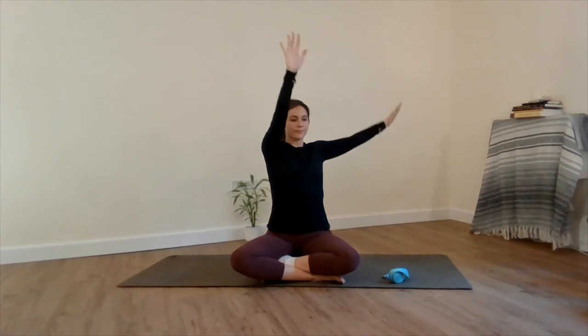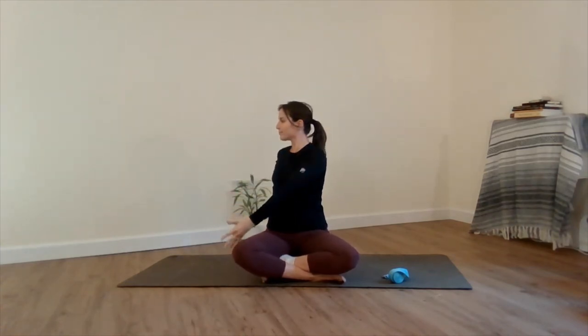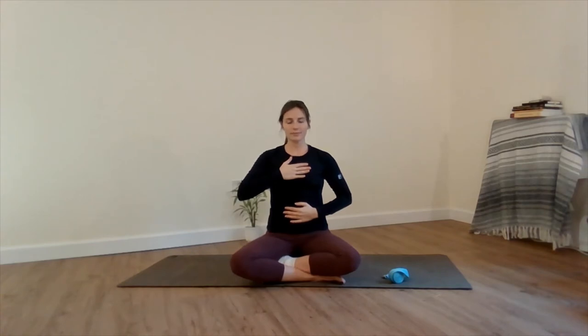Arms float out and up towards the sky. Take an easy twist placing your right palm to the back of your left knee and your left hand behind your back. Breathing here deep into the belly. Inhaling out and up to the sky, an easy twist to the other side. Arms float out and up overhead one more time, into heart center. Now rub your palms together vigorously, creating some energy and some heat. Place one palm on your belly and one on your chest, and breathe into your hands.